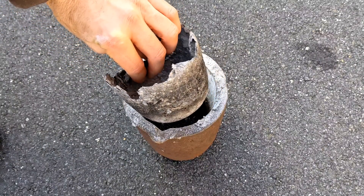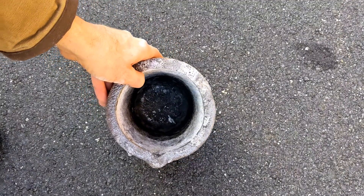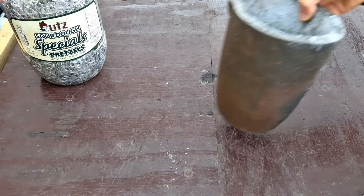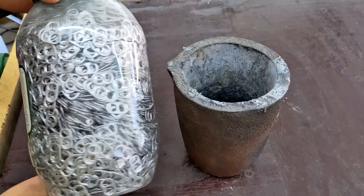I wanted to show this clip of me removing the slag that was left over from my previous melt, because a lot of people ask in the comments how to remove the slag. I basically just wait until the next time I cast and then easily remove it.